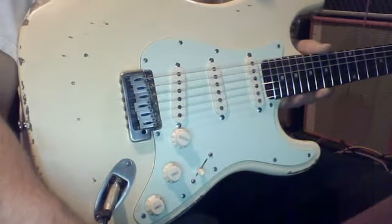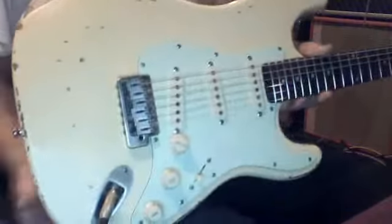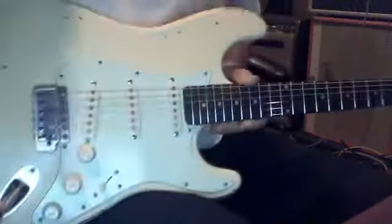We put the saddles back in — it looks more vintage. And we even replaced that part there.